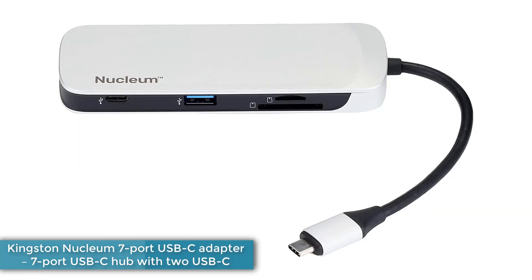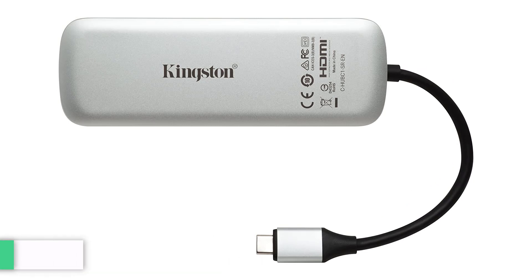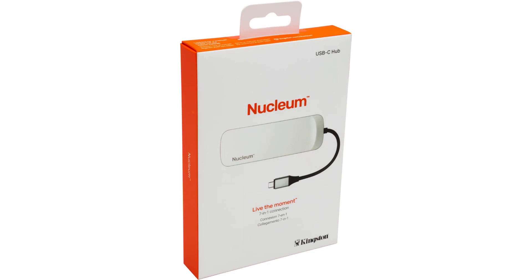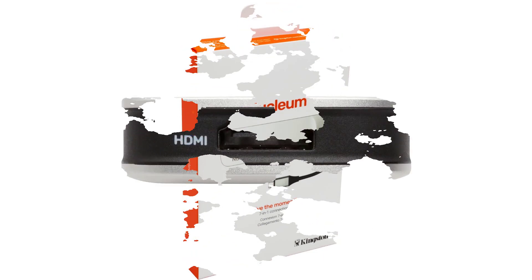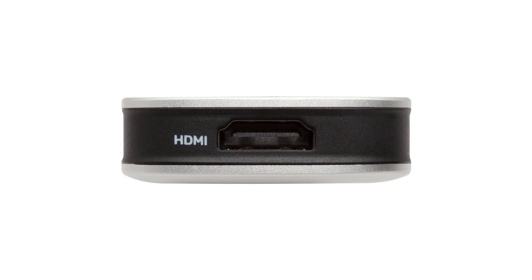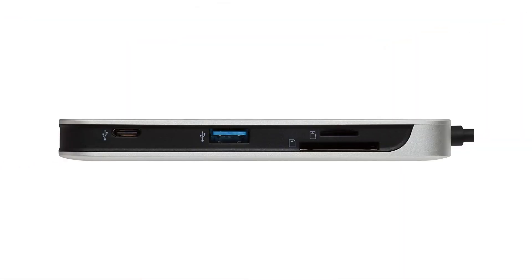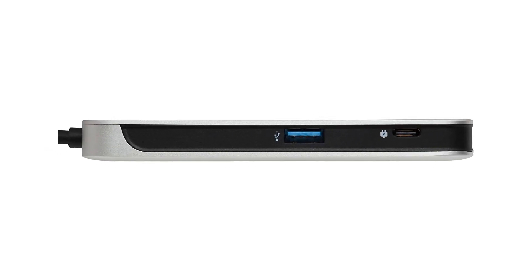Number 4: Kingston Nucleum 7-port USB-C Adapter. The quality 7-port Kingston Nucleum boasts 7 ports from one USB-C connection, including a 4K HDMI output at 30Hz, power pass-through at 60W to charge connected devices, two USB-C 5Gbps ports, two 5Gbps USB-A ports, and SD and microSD slots. You can power up a USB-C laptop while also connecting to a USB flash drive and charging your smartphone. It's compact and lightweight and features a short built-in cable, so it works well as a travel accessory. The two USB-A ports also provide power pass-through to charge devices such as your smartphone or Bluetooth headphones.